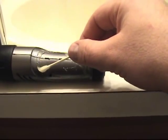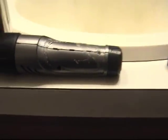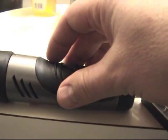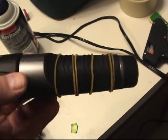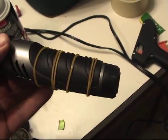A little rubber cement to hold the rubber back on there, and a couple rubber bands to hold it all together. And this was the easiest way to make one Blu-ray laser. So enjoy!